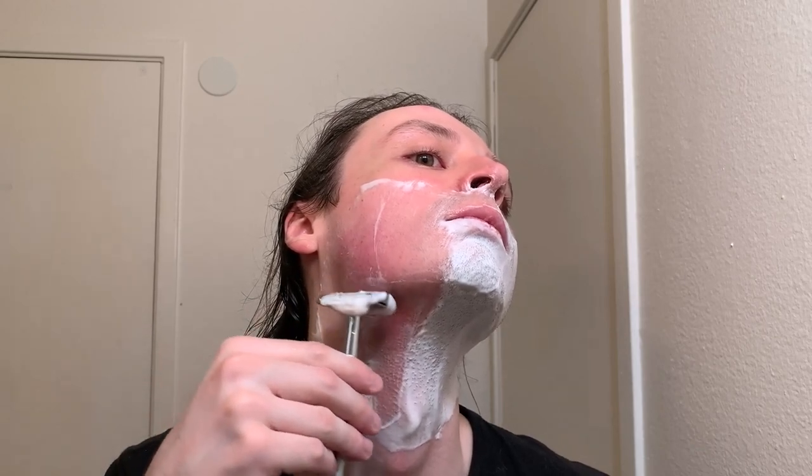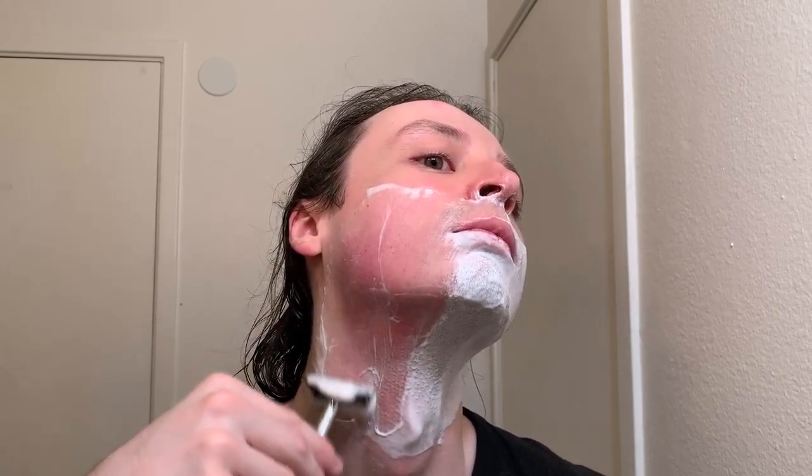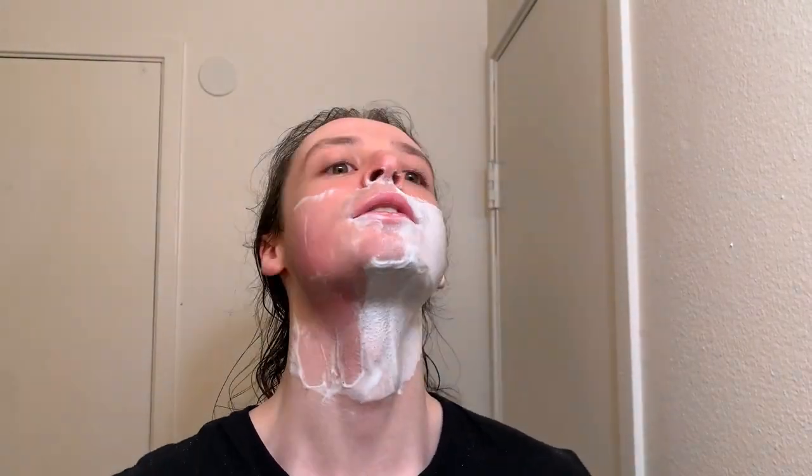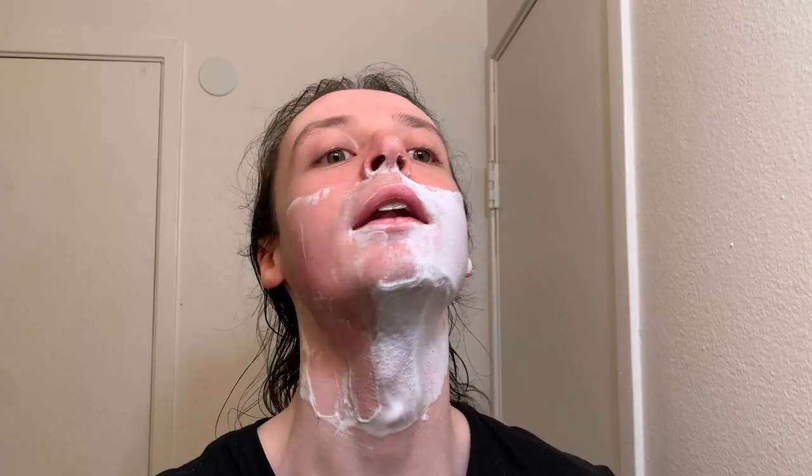I cannot feel the blade cutting the hairs — it's going right through them. However, there is a decent amount of feedback, which I personally enjoy. I dig the feedback. I probably could have hydrated the lather a little bit more, but so far, so good. We're going to go straight down the neckline. No pulling, no tugging so far — just nice and smooth.